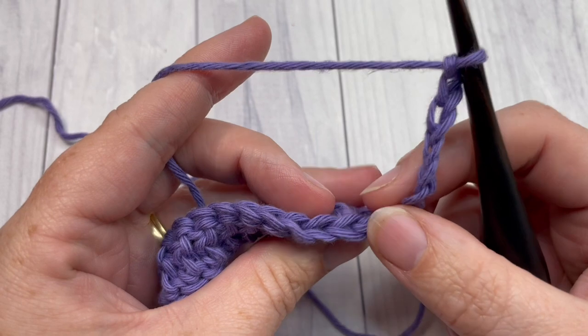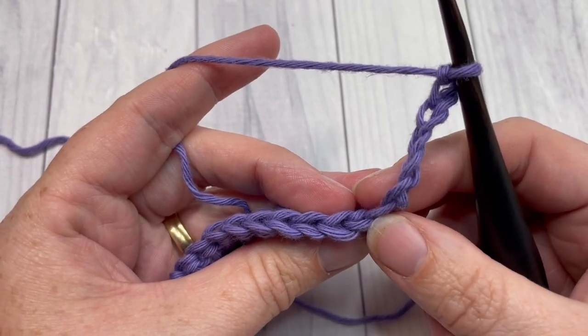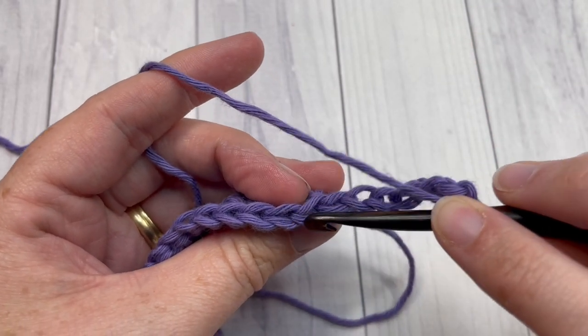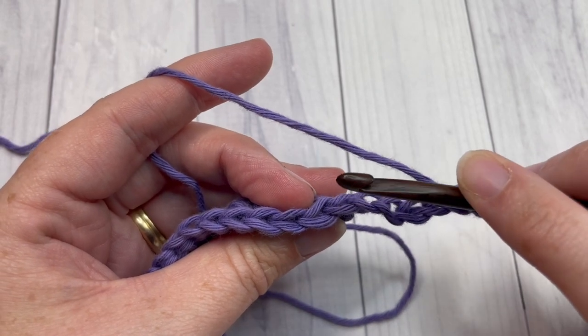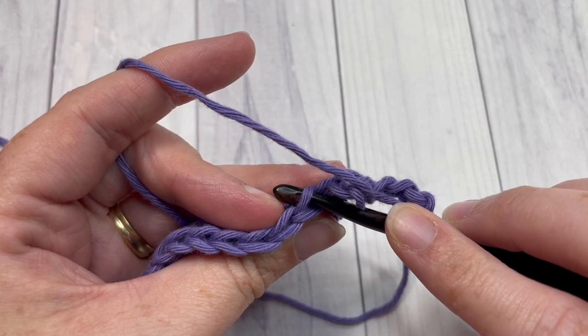For row two you're going to continue working in the back loops only of your stitches. Looking at the top of your stitch, you'll see two horizontal bars in the shape of a V. Your back loop only is that horizontal bar that is furthest away from you.